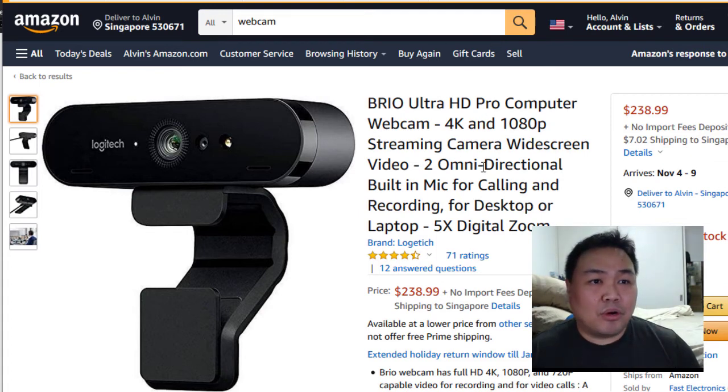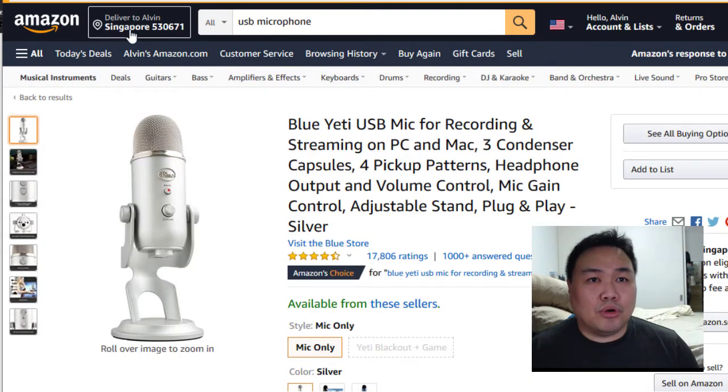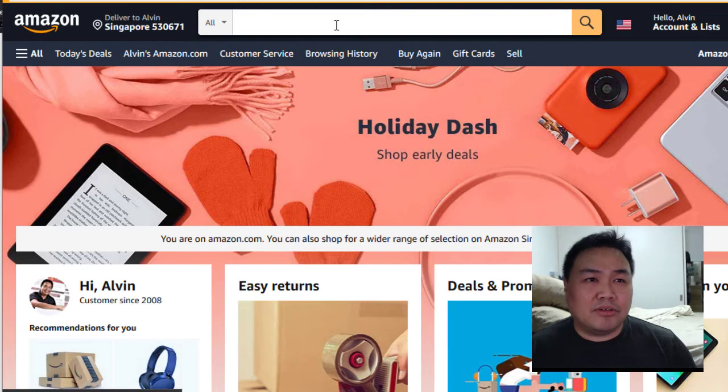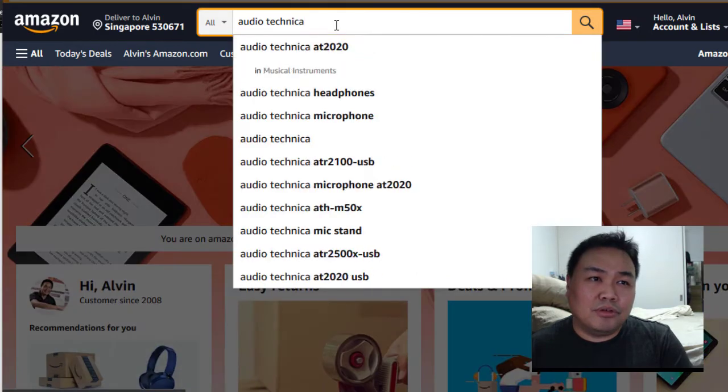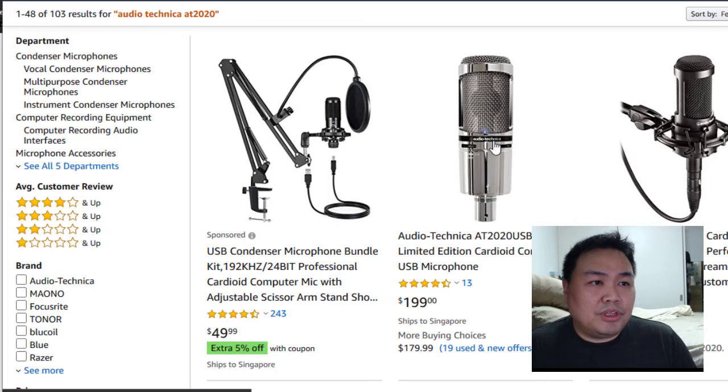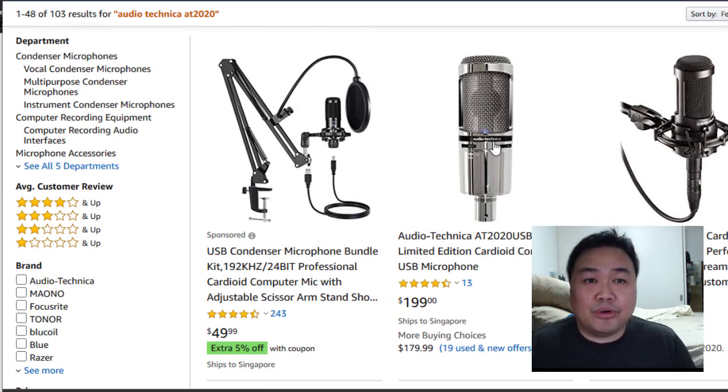That's for webcam. How about audio? When I first started my YouTube channel, the first audio equipment I used was the Audio-Technica — let me go and search that. I don't really recommend it. I was using the Audio-Technica AT2020 USB, which is a very old microphone. I don't recommend it now.